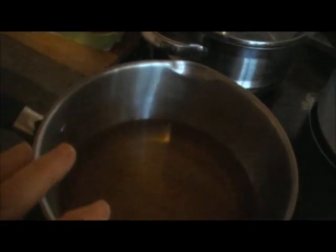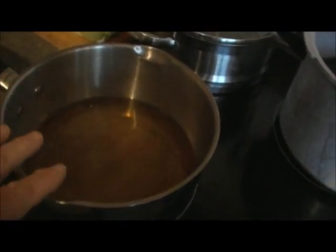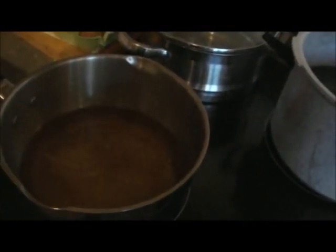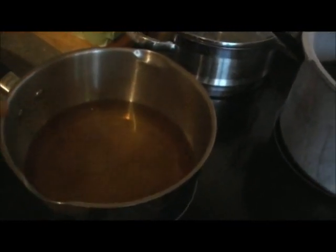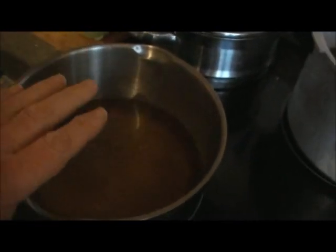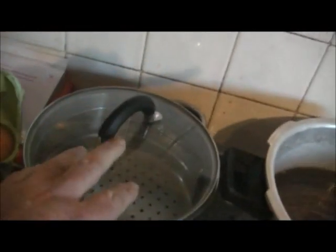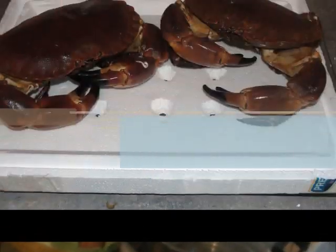For the steaming liquid, we've got one cup of white wine vinegar, two cups of beer, and two tablespoons of salt — about three inches of liquid in there. We can add a little water if we want more. We'll bring that to the boil, put the crab in the steamer, and steam that one for 20 minutes.